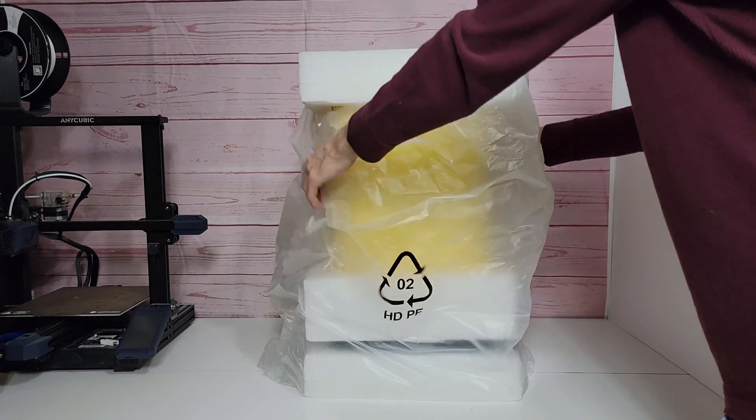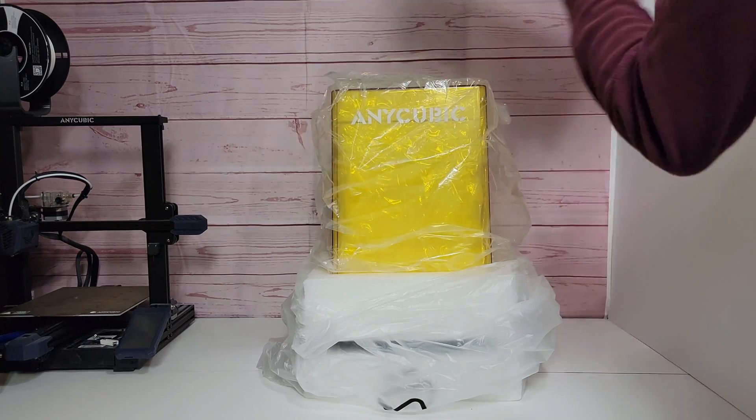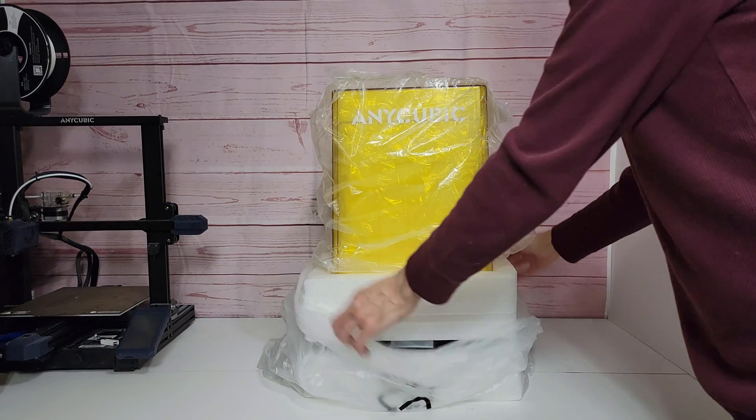Alright, first thing we're going to do is remove all the protective packaging from the printer. They packed these things pretty tight in the boxes, which is good to see. First, let's remove the UV cover.